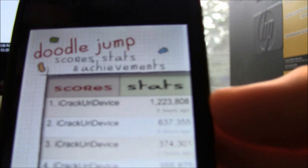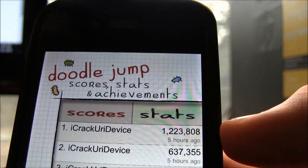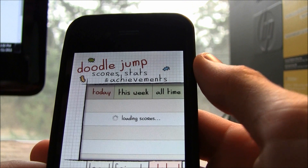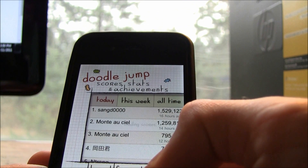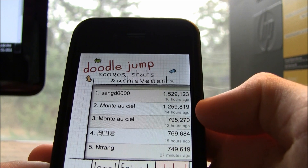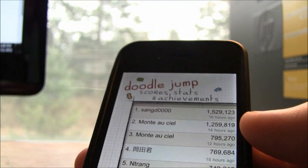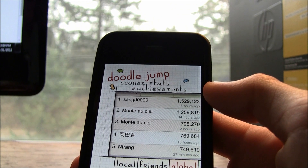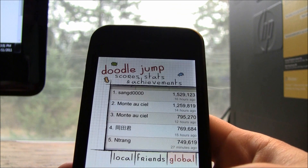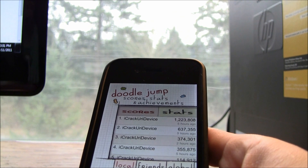I tweeted about it earlier — it's one million, two hundred twenty-three thousand, eight hundred and eight. Pretty proud of that score. Unfortunately, it doesn't appear on the global leaderboard at all, even though my score is higher than the third-place person shown. The hack apparently prevents the score from being submitted to Doodle Jump's servers, but you can share it to Twitter or Facebook, which is what I did.